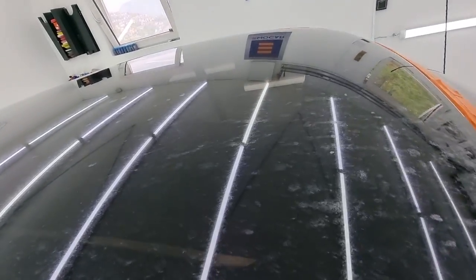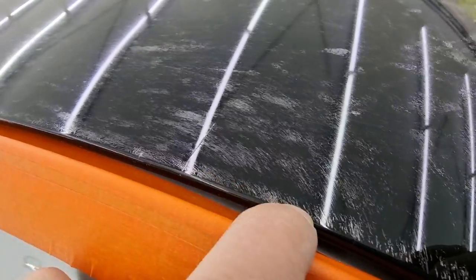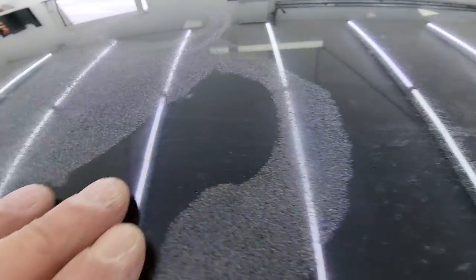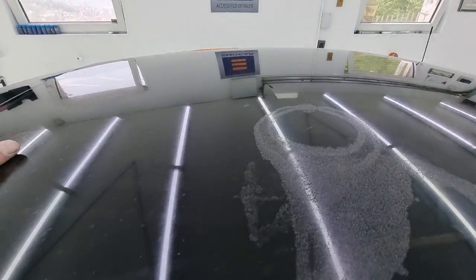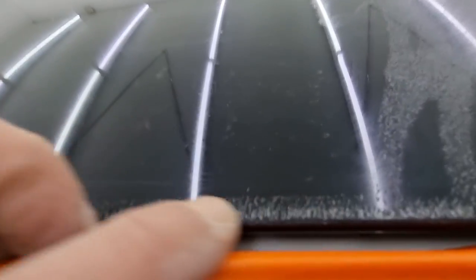As seen here, we do have a few cracks — one here which is quite significant, and another slightly smaller one. If we don't succeed with the process, we can always frame this Neil Armstrong landing-on-the-moon scene that you can see right here. But hopefully we won't have to go that far. Let's begin.